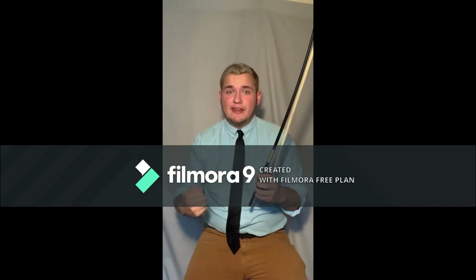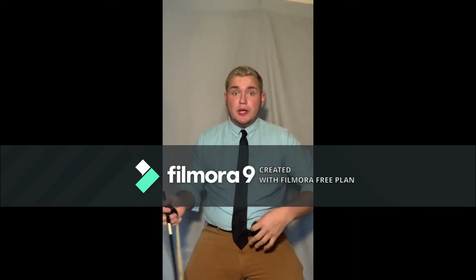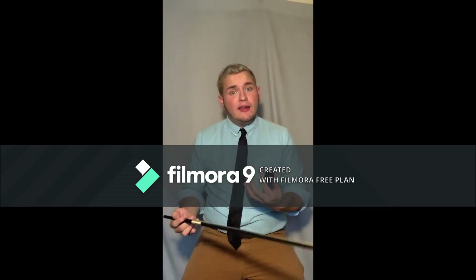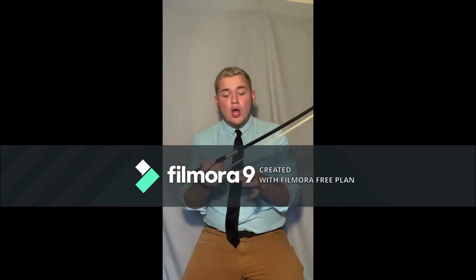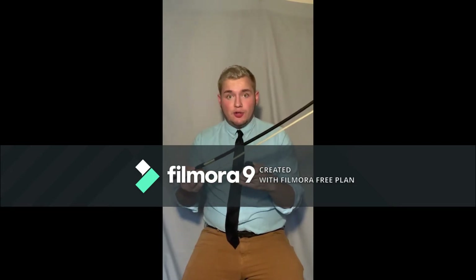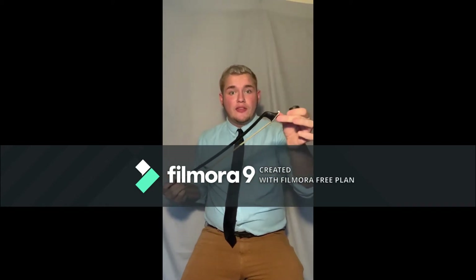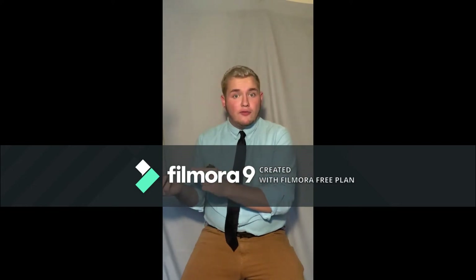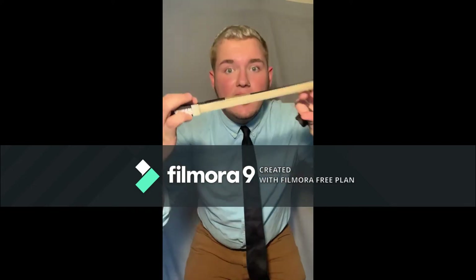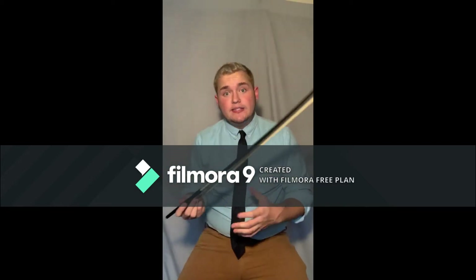Another best friend to the bow is rosin. Rosin is a tacky substance that helps the horse hairs on the bow grip the strings to make a nice sound. Because the bass is such a big instrument with such long strings, our rosin tends to be more tacky. When putting rosin on the bow, apply light pressure and always go in the same direction — never opposing directions — because we risk breaking the bow hairs. If you do break a bow hair, cut it off rather than ripping it, so we don't pull out any more hairs since they're all intertwined in the metal tip.